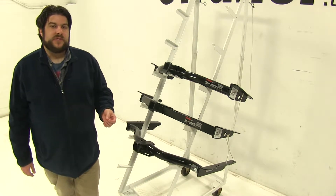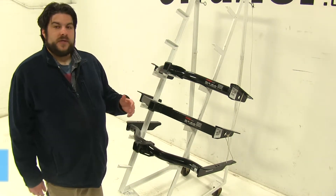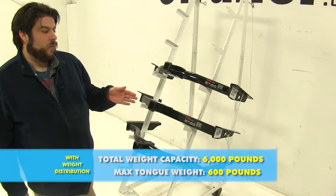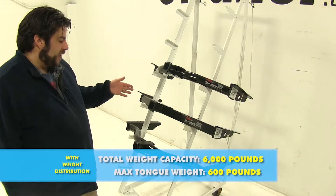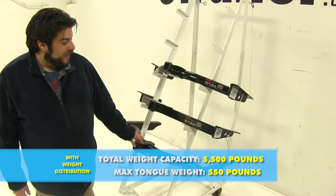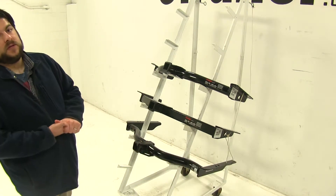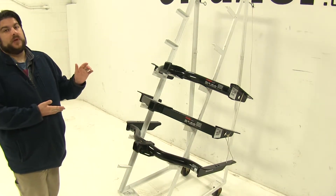Now when you add weight distribution systems to these, that does change. With both of our Curts, it's going to increase to 600 pound max tongue weight and a 6,000 pound towing capacity. With the Draw-Tite however, it's going to be a 550 pound tongue weight and a 5,500 pound towing capacity. Always double check with your vehicle's manual though, to make sure of its towing specifications.